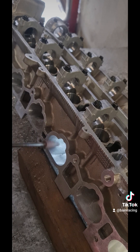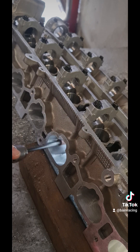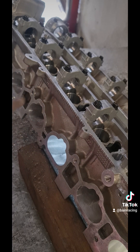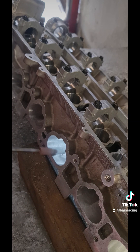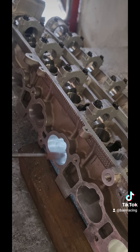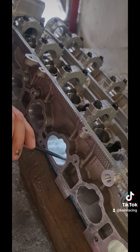Being small diameter — these are only 3/8 — they will trench very easily if you're running them up and down the port in the same area. I see a lot of cylinder heads come in that are deeply trenched with all sorts of ruts because people aren't moving the cartridge roll fast enough or they're using too much pressure in a consistent area.